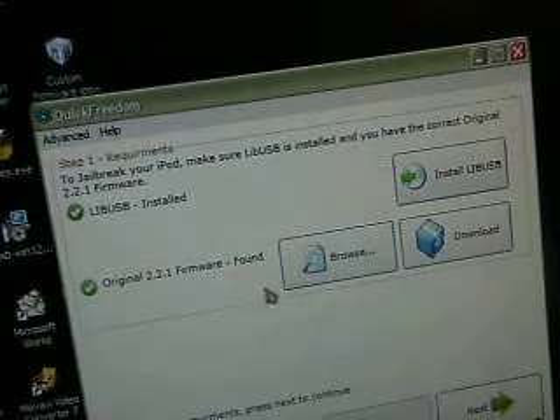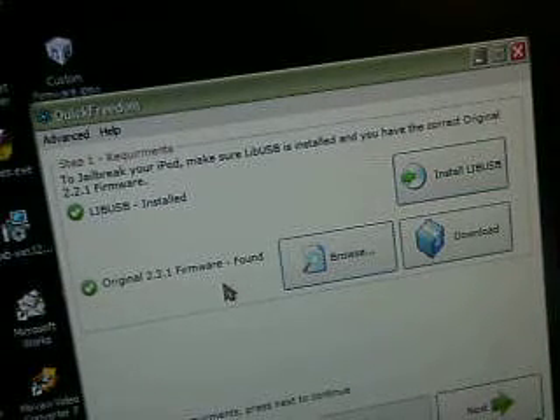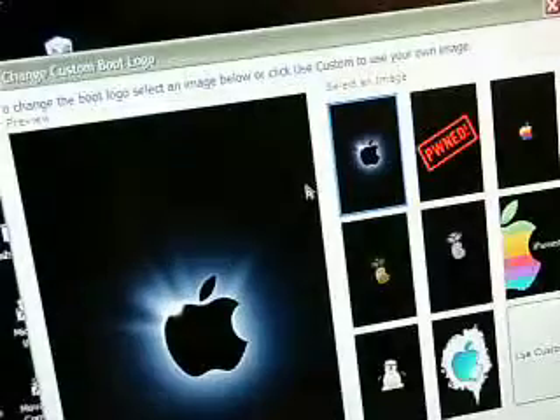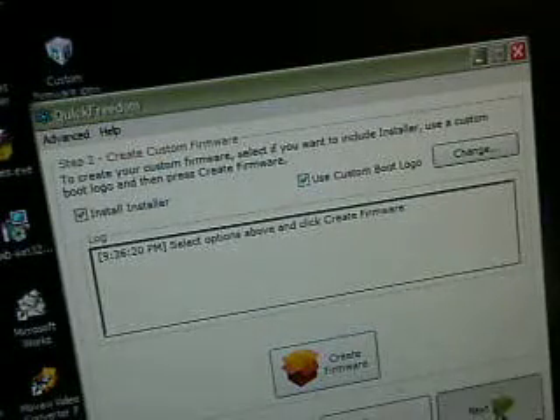Make sure you have your firmware installed. If you put it on your desktop, you should have no problem — it should say 'already found.' Once you do all that, it's going to tell you to click next. We're going to have installer — I'm not going to do a custom boot logo. Cancel it, and hit next.